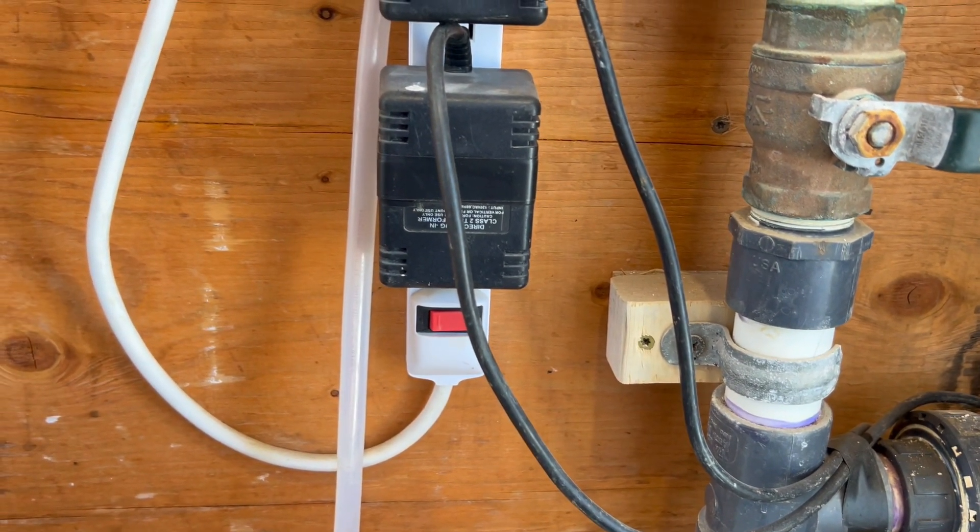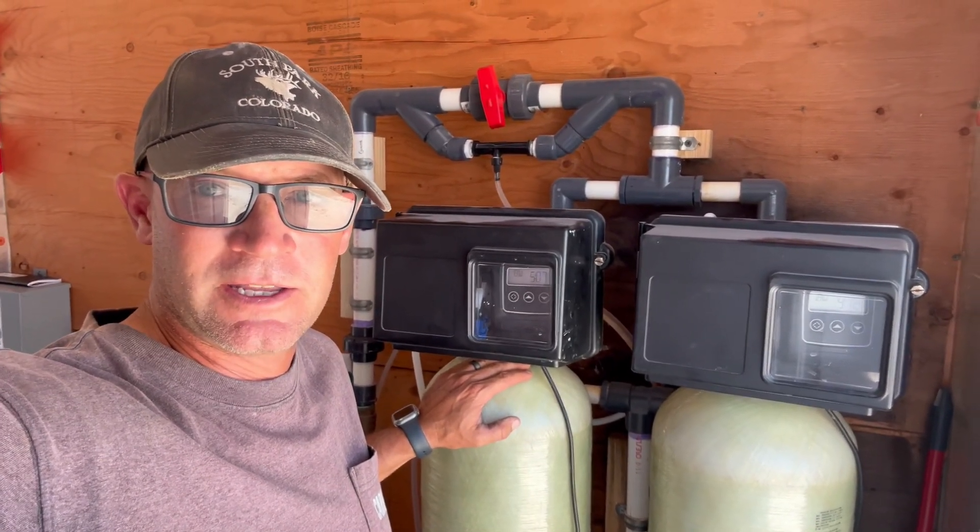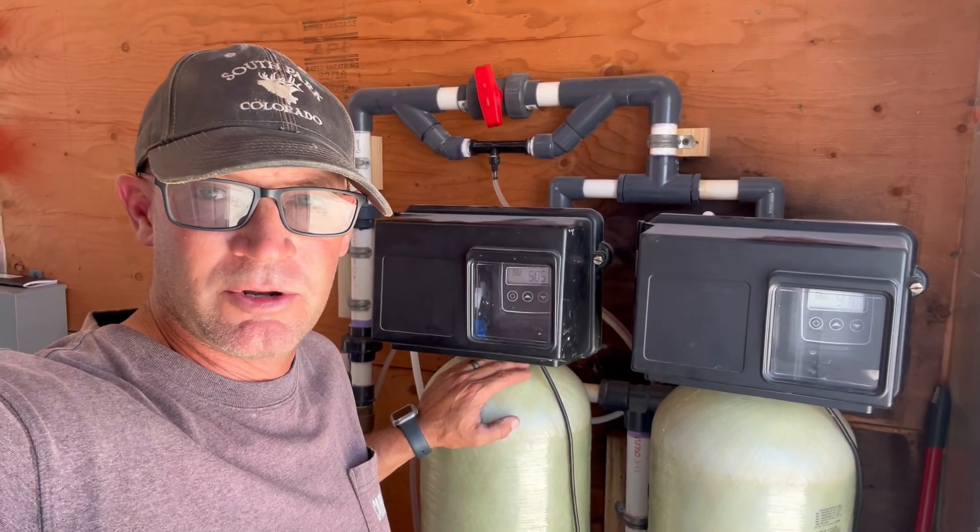Now I'm going to put both of these filters into brine draw mode. That will suck in five gallons of Iron Out solution into each filter and we're going to let that soak overnight. That's all the Iron Out solution in both filters. Now I'm going to turn the filters off so they don't regenerate tonight. We'll come back in the morning, backwash all the gunk and Iron Out out of these filters, and put them back in service.